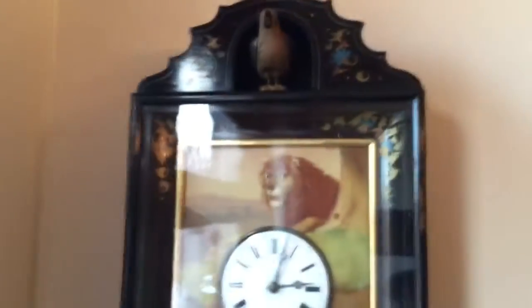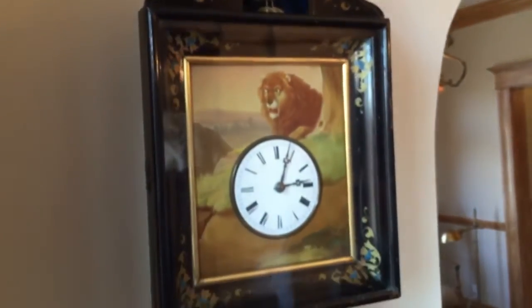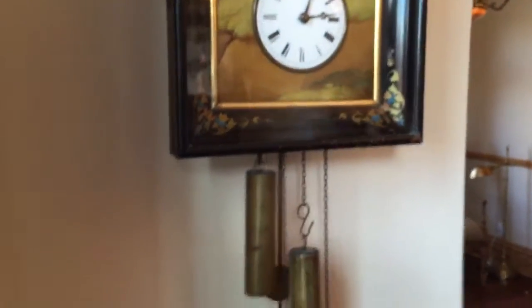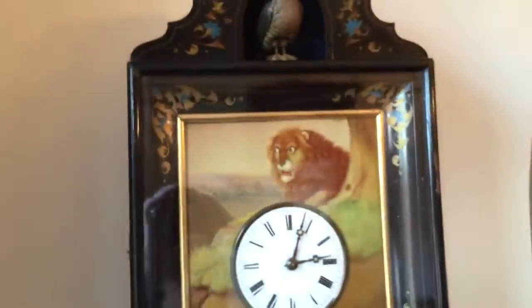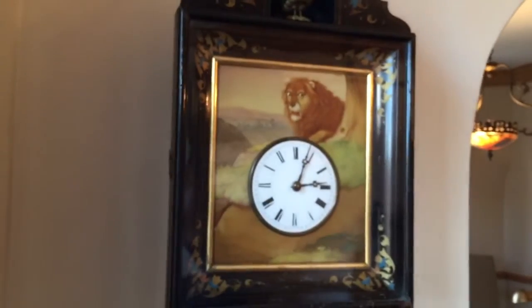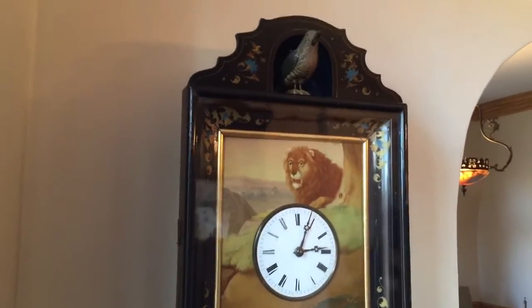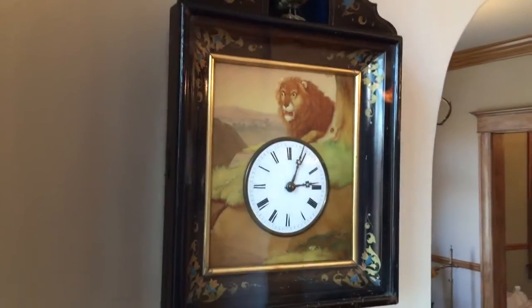We specialize in locating rare and unusual Black Forest clocks, especially clocks made by Johann Baptist Biha. If you have any cuckoo clocks that are unusual high-quality carved pieces or pieces with big exposed birds, we would love to hear from you. Our website is blackforestclocks.org and you can contact me directly by email at justin@blackforestclocks.org.